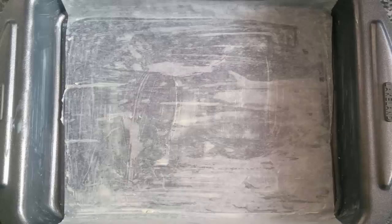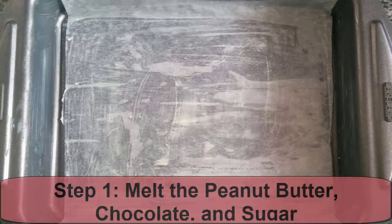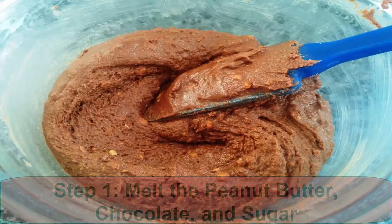Step 1: Melt the peanut butter, chocolate, and sugar. Preheat the oven to 180°C / 360°F. Put a saucepan on a low heat with about 3 cm of water in it. Wait until it reaches a gentle simmer. Put a heatproof bowl on top of the saucepan and add the crunchy peanut butter, chocolate, sugar, and oil. Stir occasionally until all ingredients are melted and combined. Meanwhile, grease the 21 cm tin.